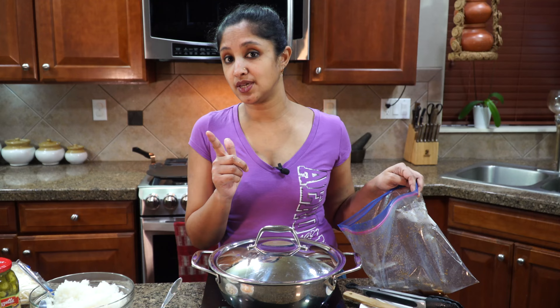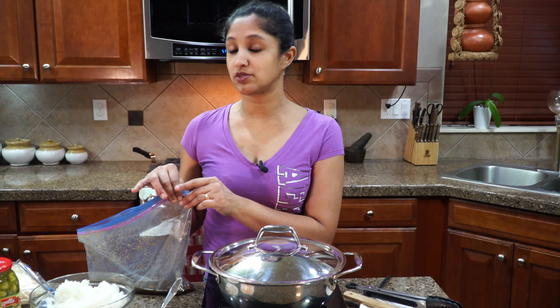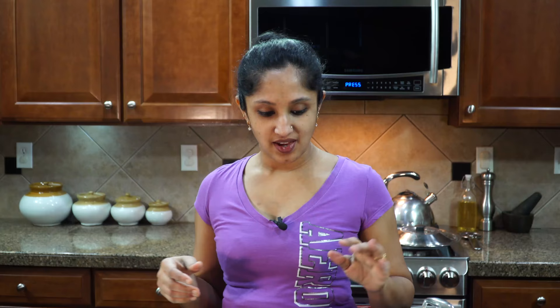This is 1.5 pounds of beef sirloin round cut, marinated overnight in Korean barbecue sauce along with some ginger and garlic. It's really important that you do that — otherwise you won't get the authentic my-style Coifusion burrito. While our beef is cooking, let's get our tortillas ready so they're done when we need them.